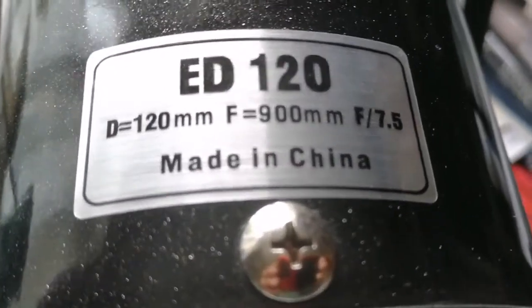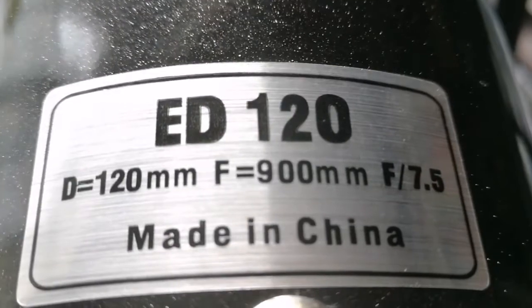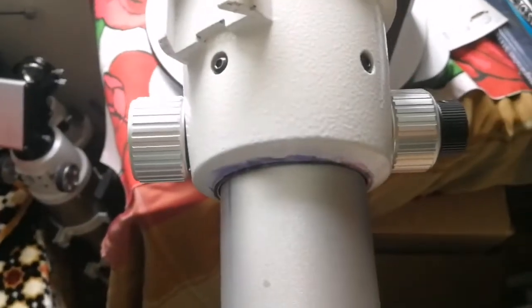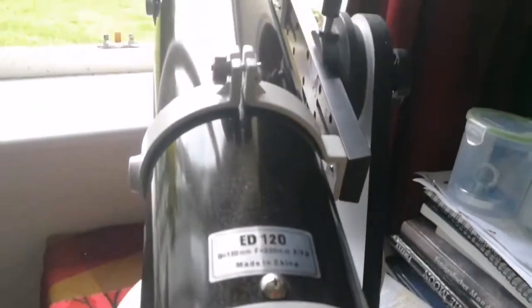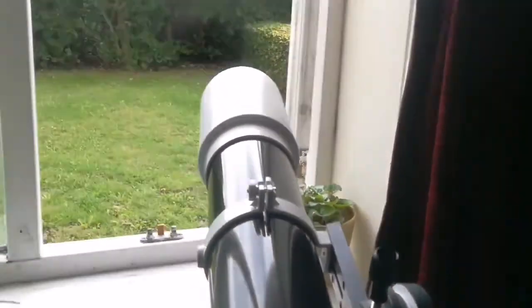It's a real apochromat for the price — it's a bargain, cannot be cheaper than this, especially with the dual-speed focuser and all the accessories which come with it.